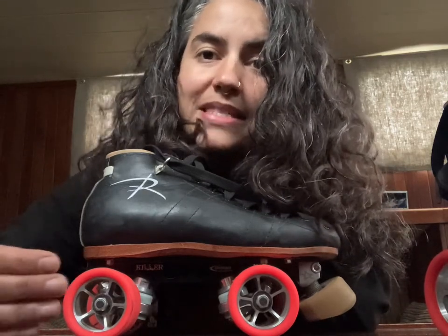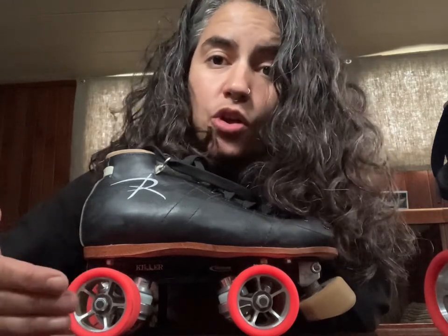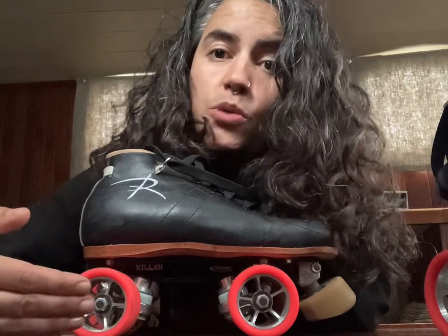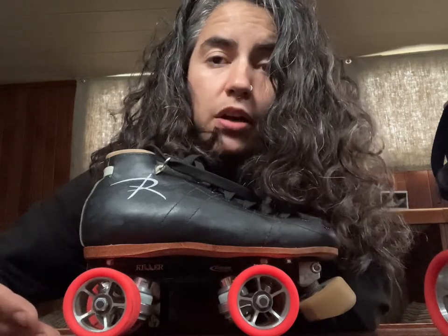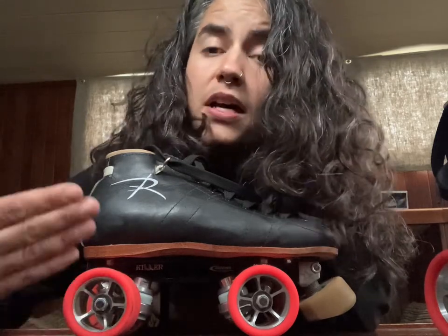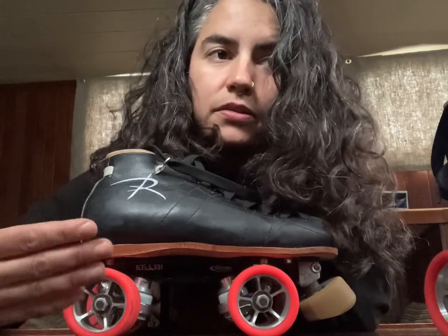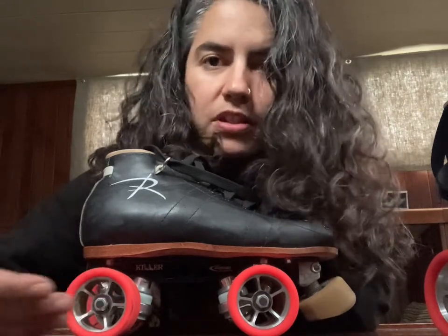This is partly because all different plate brands are sized quite differently. Some plate brands — for example Roll Line plates — the size of the plate refers to the axle spread already. So for example you might have a 150 Blaster, which means the axle spread is 150 millimeters. Or like a Falcon plate or a Bont Athena plate, which are sized in inches of the axle spread. So you might have a size 5.5 plate, which would be 5.5 inches between your two axles — 5.75, 5.25, whatever. 5.25 is 5.25 inches, 5.75 is 5.75 inches, etc.